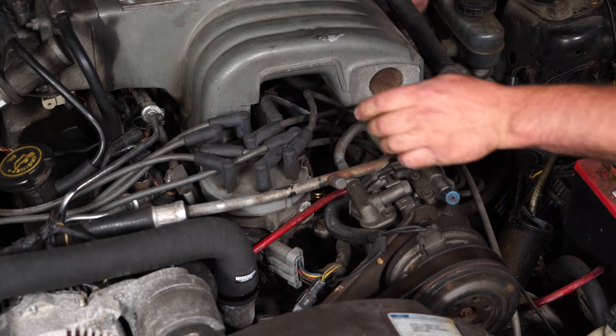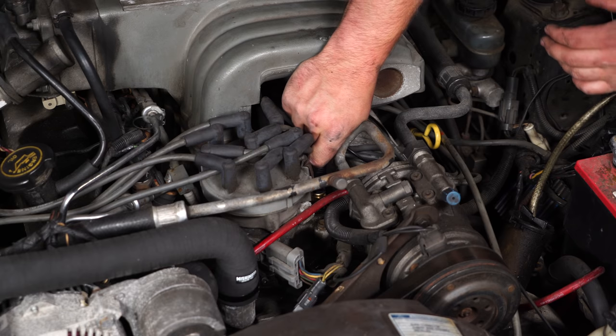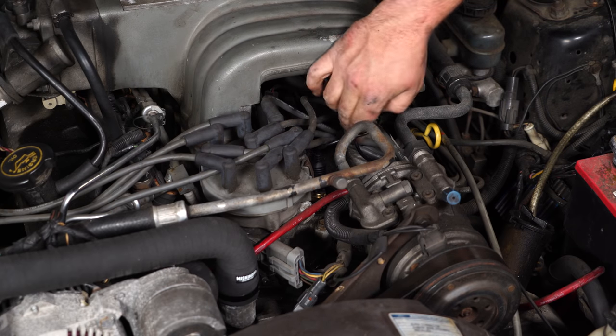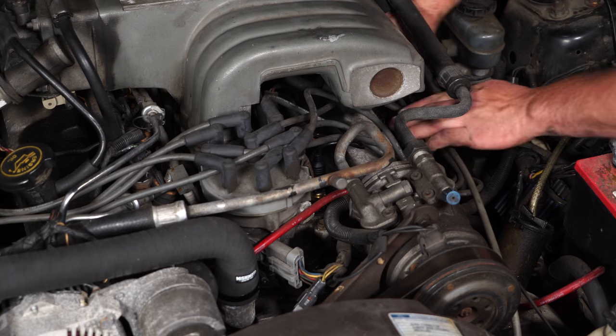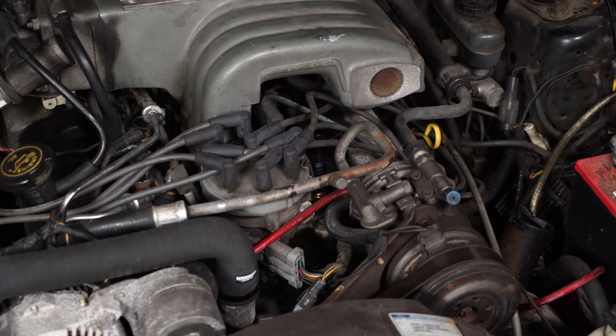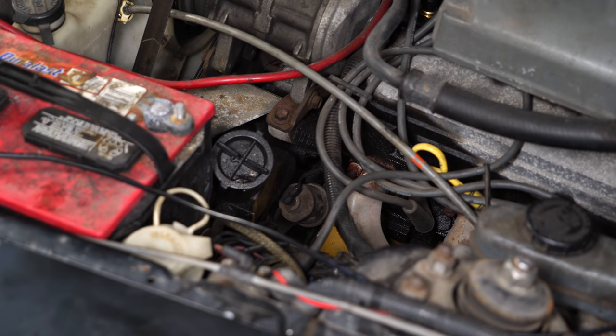Once that's done, we're going to move on to the oil sender. The oil sending unit is located right down here, basically on top of your filter. There's going to be an extension attached to it - you can actually unthread the sensor from the extension. But if it does get stuck, you can pull your whole assembly off and bolt it back on as one piece.